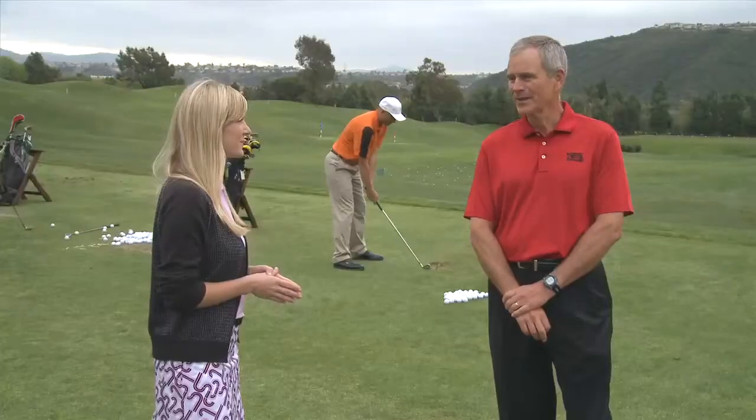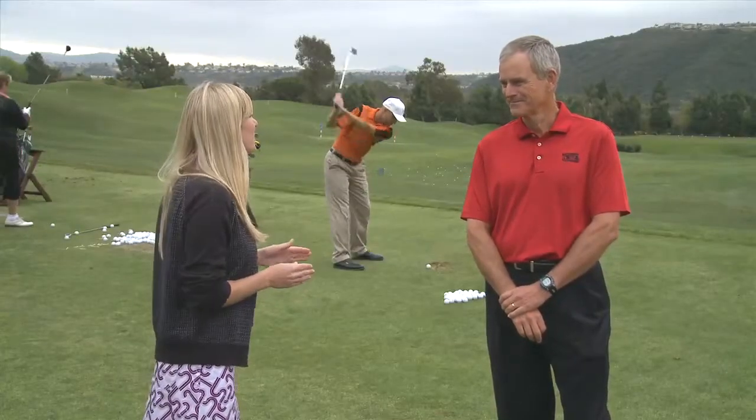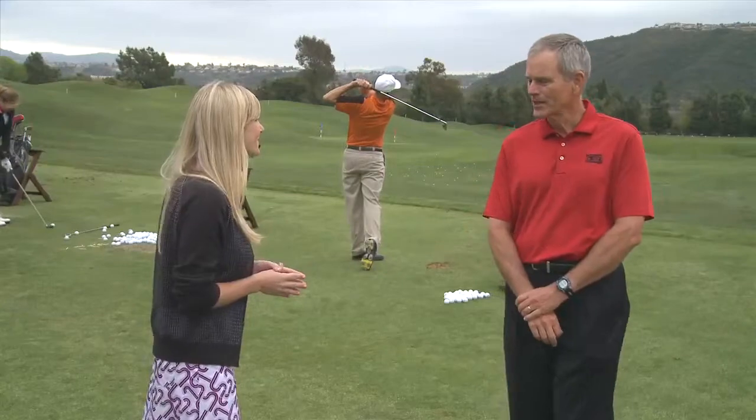Kip, you have quite a few students hitting on the range right now. How likely is it that some of them have improper grips on their clubs? It's pretty likely. What do you say we look in the bag of one of them and find out? Let's check with Mike right over here.